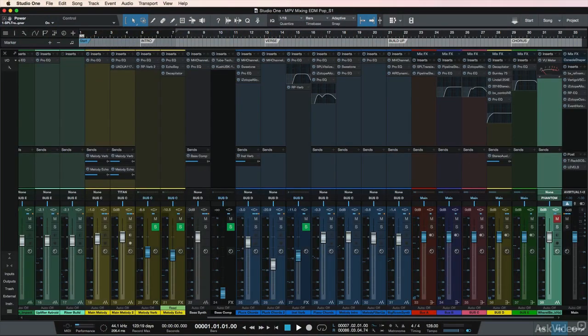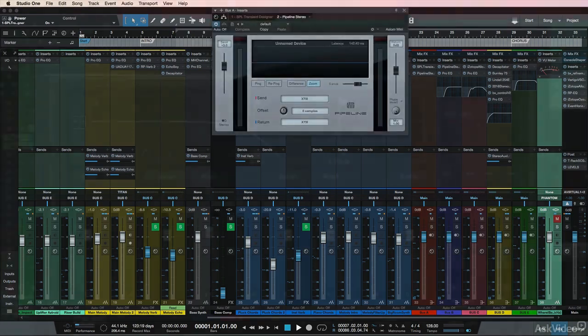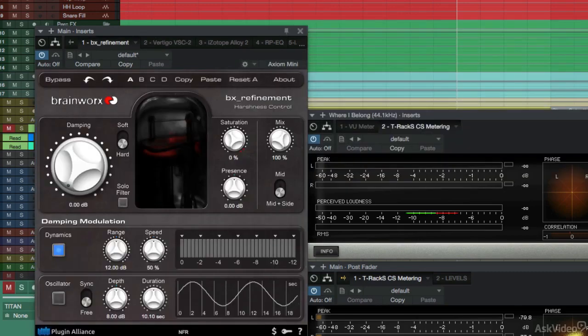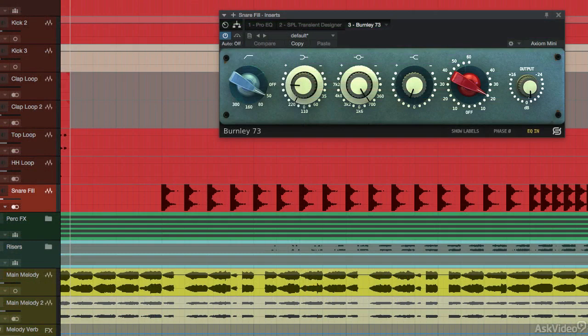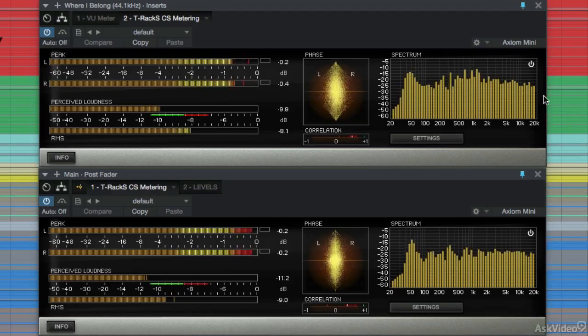In this course, I'm going to show you how to set up proper gain staging in Studio One using a VU meter. Then we're going to take the mix through some analog-style plugins, such as Universal Audio, Plugin Alliance, Burnley, and some others. We're going to take advantage of Studio One's console shaper to give us that saturated console sound. And lastly, we're going to run it through a mastering chain to ensure our mix is loud and competitive.